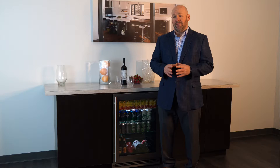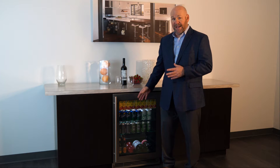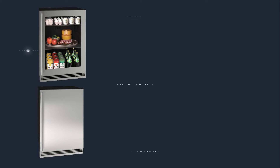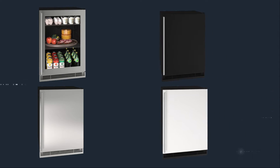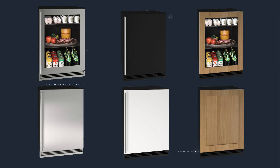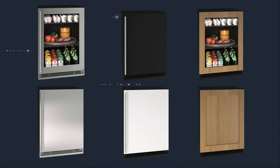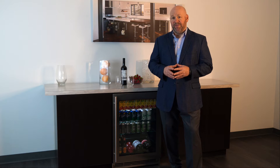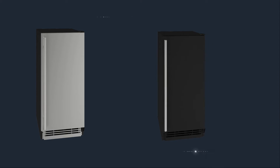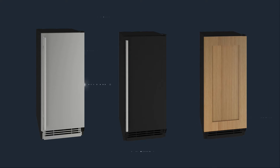This 24-inch model is available in a plethora of options, starting with this stainless steel model with glass, a stainless steel handle with a stainless toe kick. It's also available with black or white solid door options with a black toe kick, integrated frame, or an integrated solid door to accommodate a custom panel, both also having a black toe kick. The 15-inch model is available with a stainless solid door and a stainless toe kick, or black or integrated solid door, both with a black toe kick.